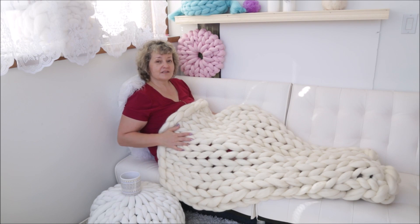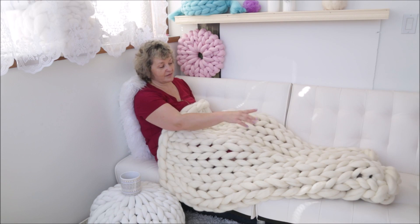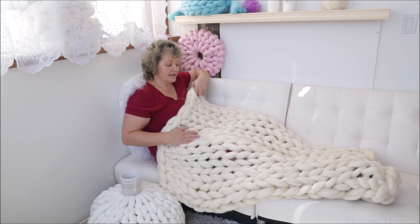Here is the size of the blanket we will be making — 30 by 50. You can see it will be covering your leg from the toes up to your waist area, so that is the size.